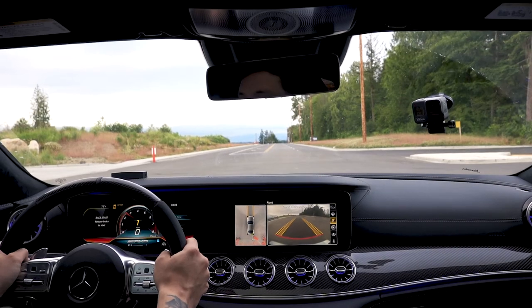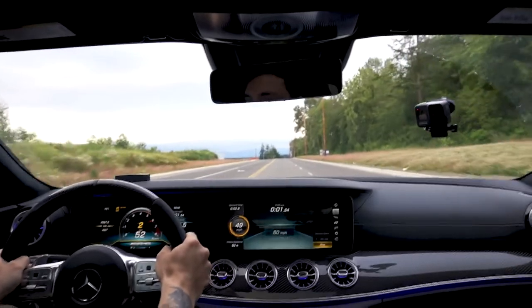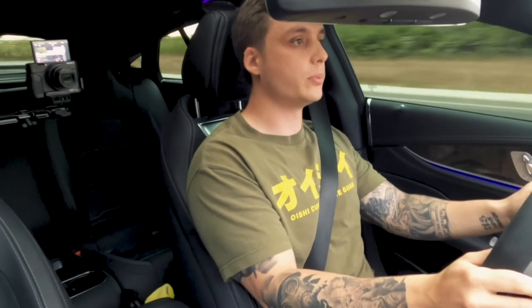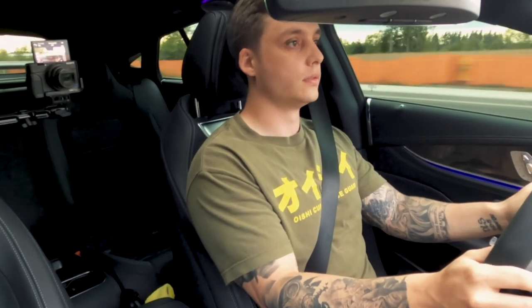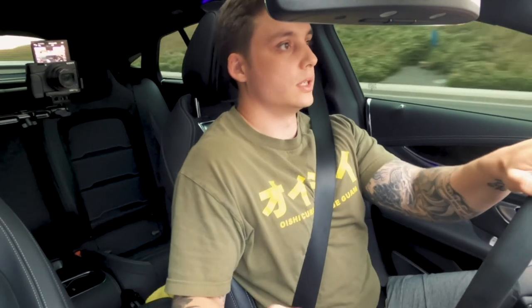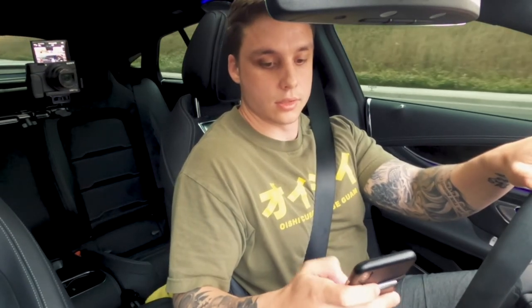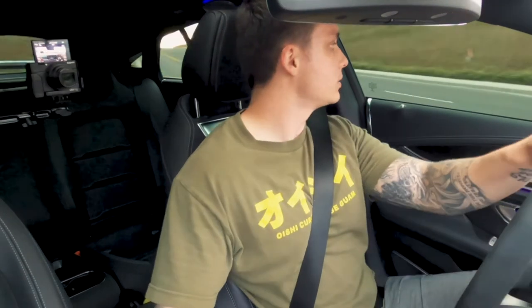Alright, one, two, three — go. That run was 3.44 on the performance page. Let's see what the Draggy recorded. That was a 3.32 on the Draggy — so that's with sport traction control. I don't think I spun, so maybe things are just getting warm.